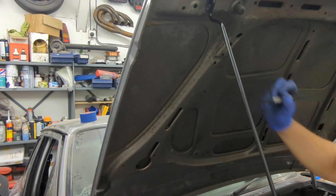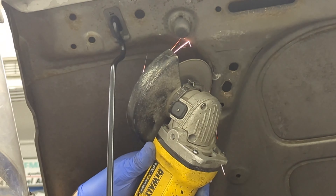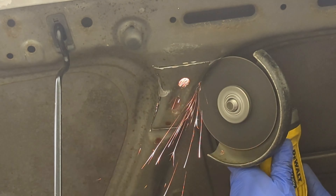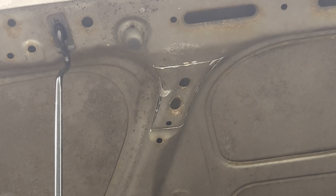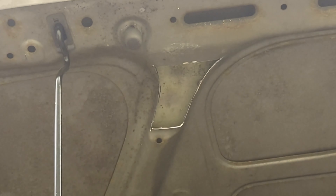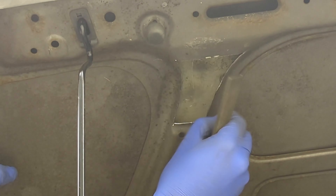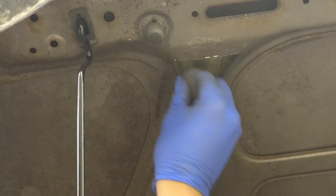I marked the areas with a Sharpie and then used a battery-operated grinder with a one millimeter cutting disc to cut through the unwanted metal. These discs make light work of thin body panels. Once removed, I dressed the area with a file and then applied some rubber edging strip to avoid any sharp edges.